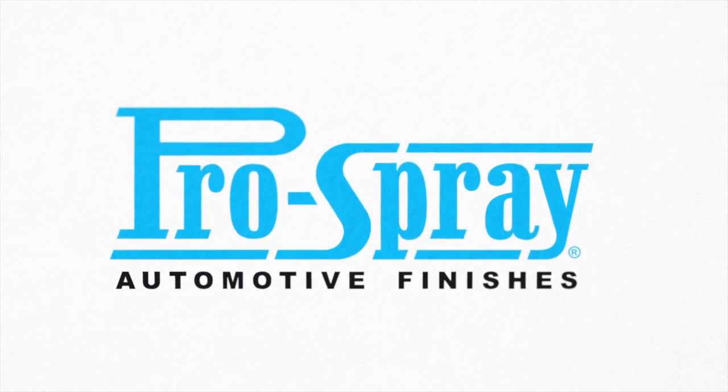For more tips, visit us at ProSprayFinishes.com or see us on Facebook.